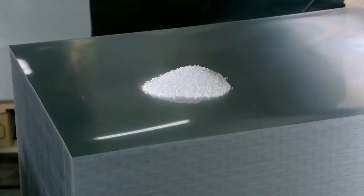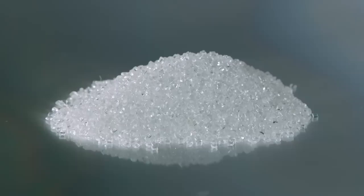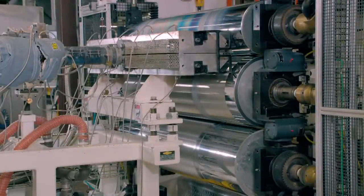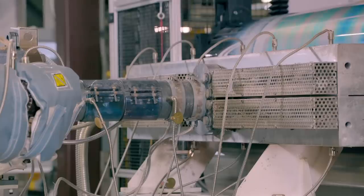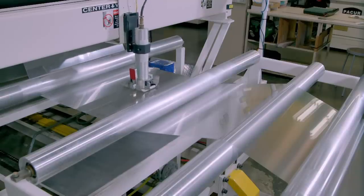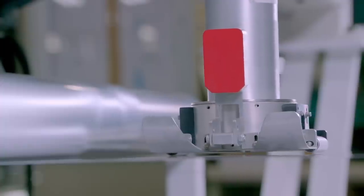Making 3D cups starts with clear plastic pellets. An extruder machine melts these pellets to a semi-liquid consistency. Then an engraving cylinder forms it into rows of tiny convex lenses. Water-chilled cylinders cool and solidify the plastic to form a sheet of lenses, and a gauge measures the lens's thickness.